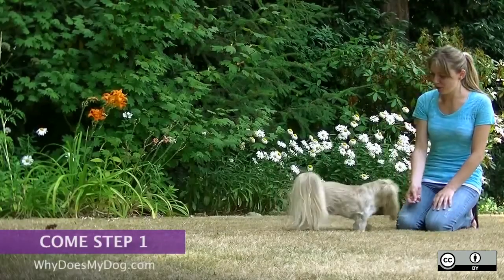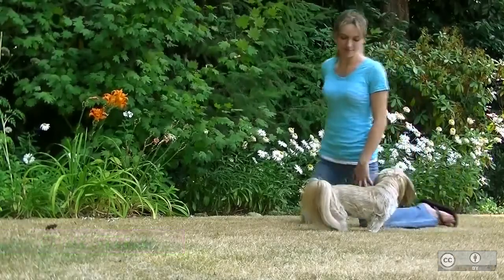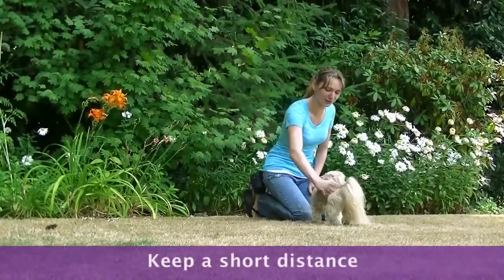Always start off in a low distraction area. I would suggest in your house and then moving on to your backyard. Keep a short distance between you and your dog.